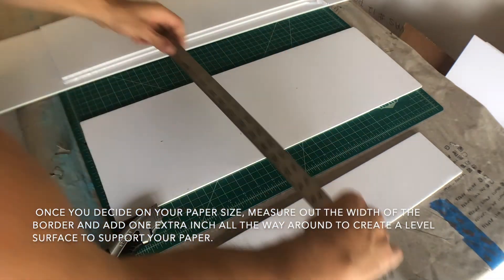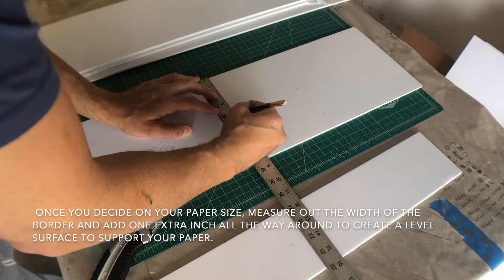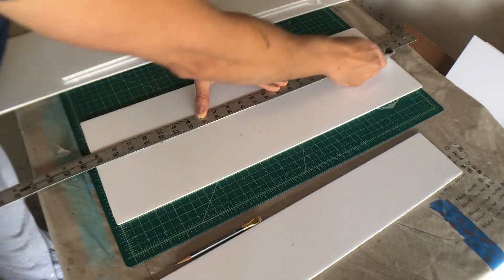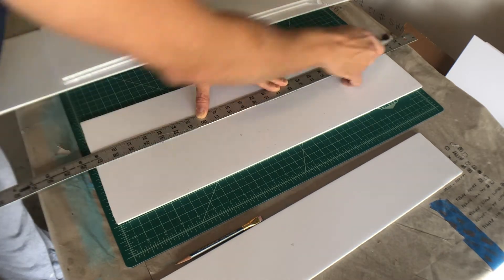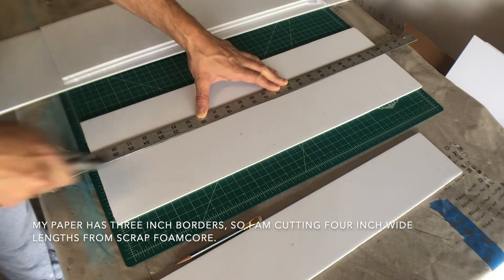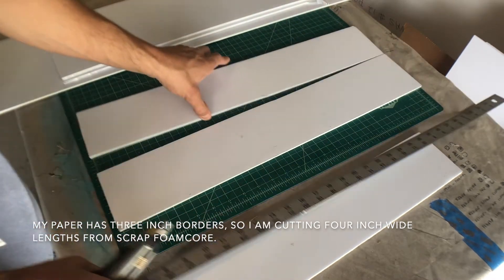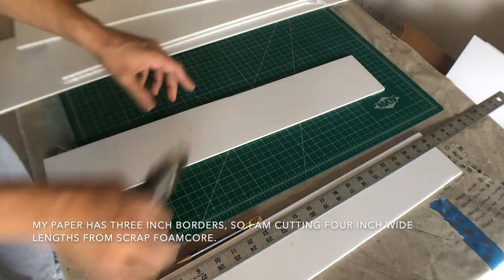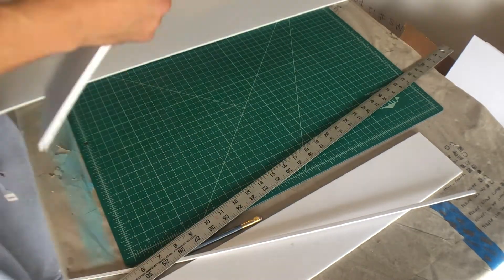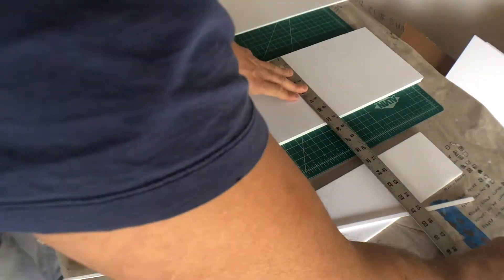The next thing I want to do is set up a support system for the paper that I'm going to be editioning. I've decided that I want my paper to have three-inch borders, so I'm cutting it a little bit wider at four inches. These are sheets of foam core that I'm cutting into four-inch lengths. I'm then going to stack them and place them around my plate to help support the paper. The lino cut block is about three-quarters of an inch high, so it's going to require multiple sheets of foam core stacked to sit accurately.